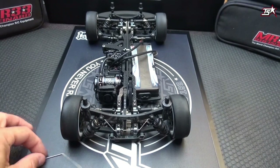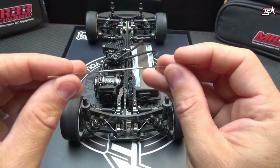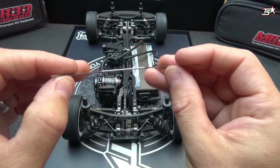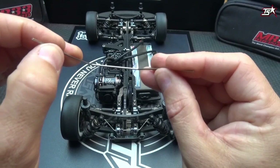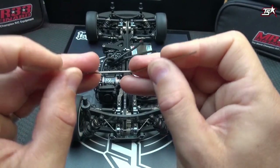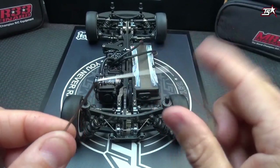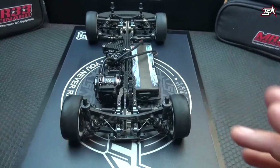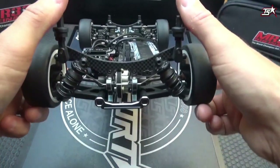The anti-roll bar will start to work when your car is cornering and one side of the suspension gets more compressed than the other. In this case the anti-roll bar will move differently left and right, and depending on the thickness of your anti-roll bar it will make your suspension package stiffer when the car is cornering.